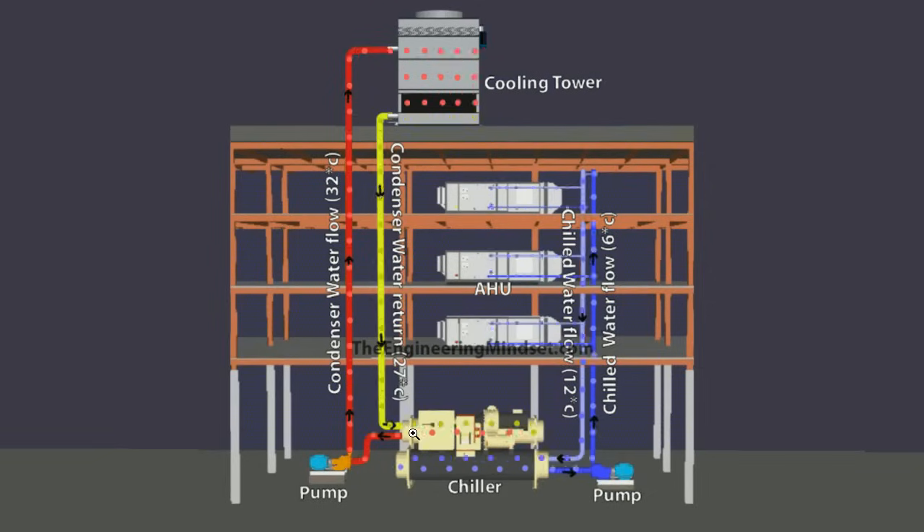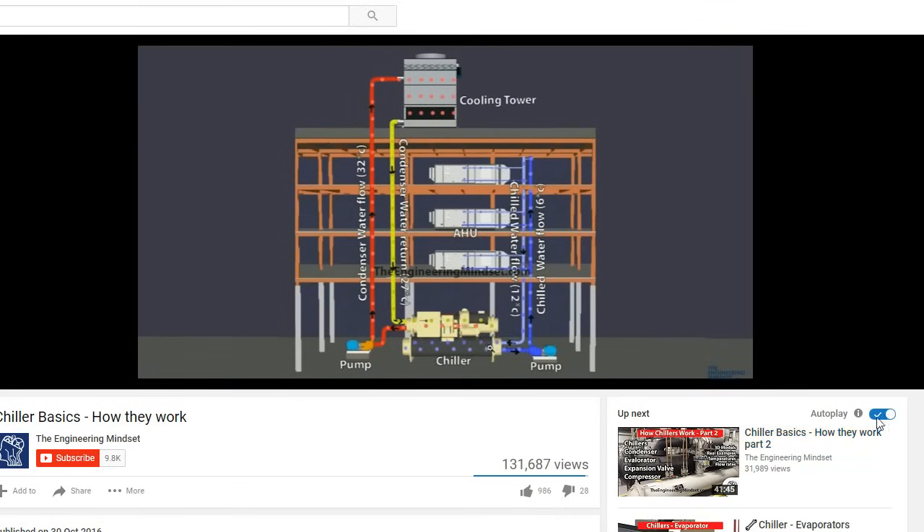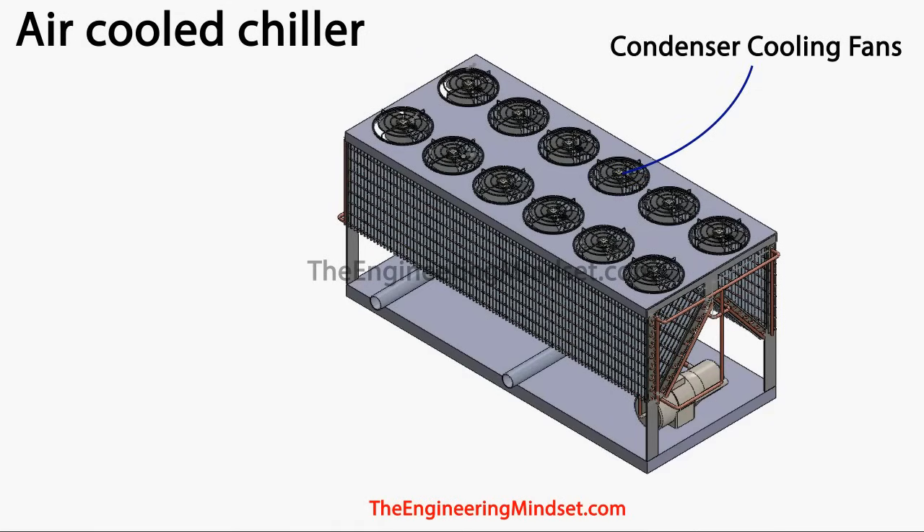You can see it's fairly similar to the water-cooled chiller setup, which has a different loop going off to a cooling tower with more pumps — that's why the water-cooled version is much more efficient. If you want to learn how a water-cooled chiller works, check out our video on Chiller Basics: How Do They Work, and also the Part 2 for greater detail. That's it for this video — thank you for watching. If you have any questions, leave them in the comments below, and don't forget to like, subscribe, and share. Check out our website at theengineeringmindset.com.